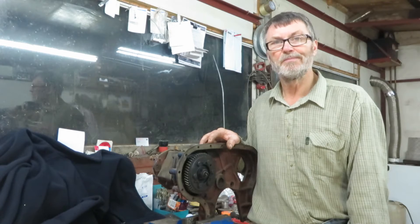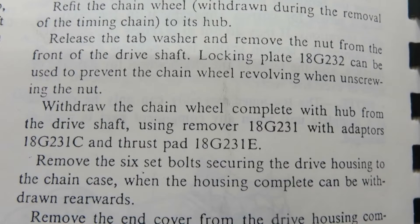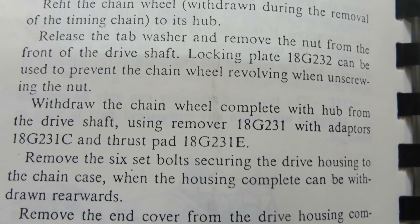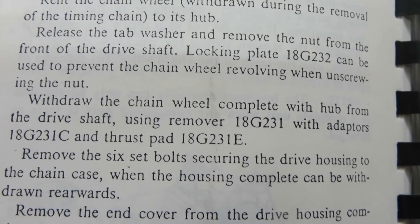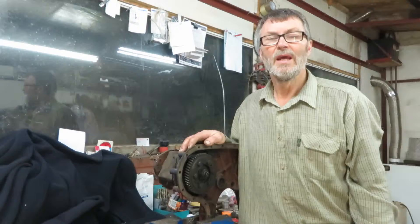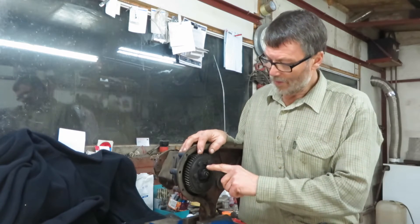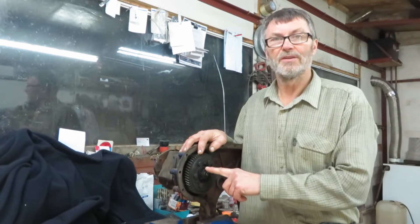Here we have the page from the workshop manual for withdrawing the drive flange. It tells you to use tool 18G 231 with adapters 18G 231C and thrust pad 18G 231E - let's hope you've all got them! If you haven't got the tools specified in the manual, here's how I did it. First of all, remove the nut from the center that retains the drive flange on the shaft.